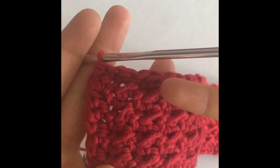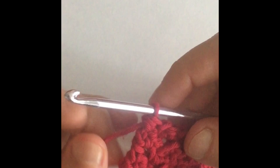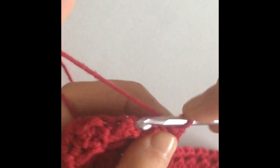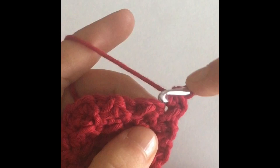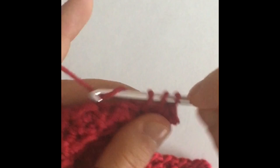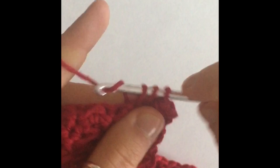Here are my eight rows — I just repeated the same thing over and over. You always start with a half double crochet and work your way through. You can see four little diagonal lines, which means I've made a total of eight rows. Now we're going to start our next row with a chain one, turn our work around, and this row is just a row of half double crochets — a half double crochet in every single stitch of the row.